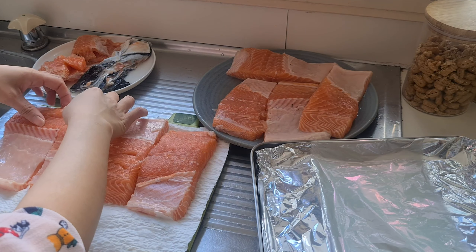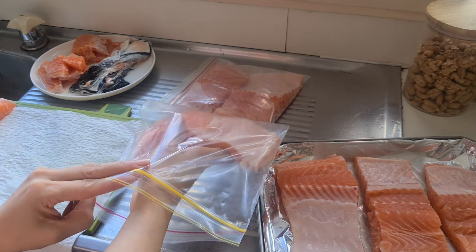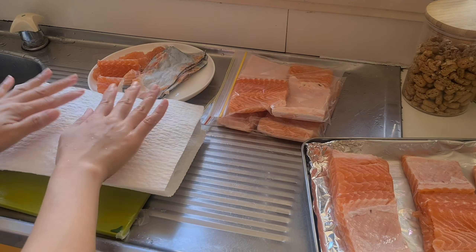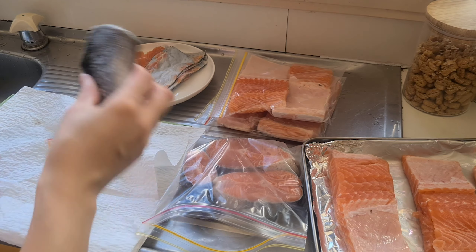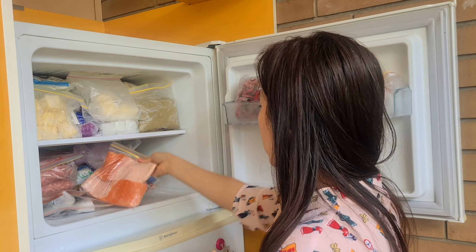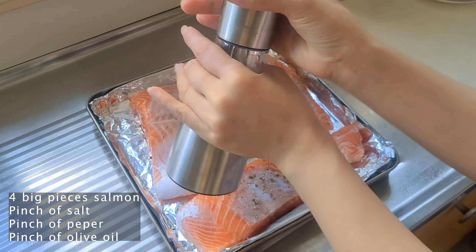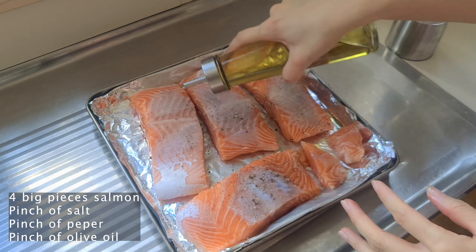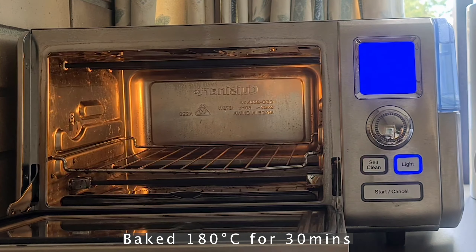After I remove the skin I will wash the salmon again to make sure it's clean, then pat dry with a paper towel. I put it into the tray — I use four big pieces of salmon to bake. Whatever is left I put into a zipper lock bag, which keeps it clean, and I put it in the freezer so whenever I need it I just defrost it — very convenient. Now I sprinkle pepper and salt onto the salmon, add olive oil, and marinate both sides. Then I put it in the oven and bake at 180 degrees for 30 minutes.